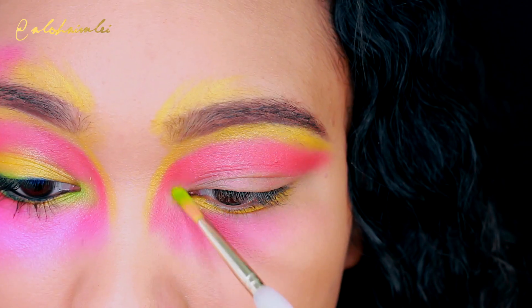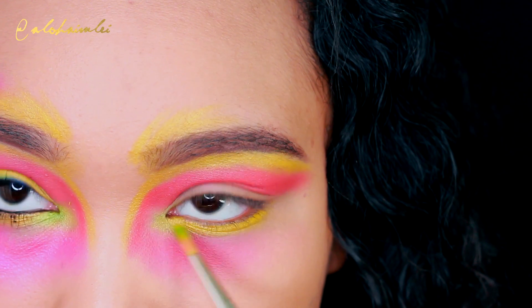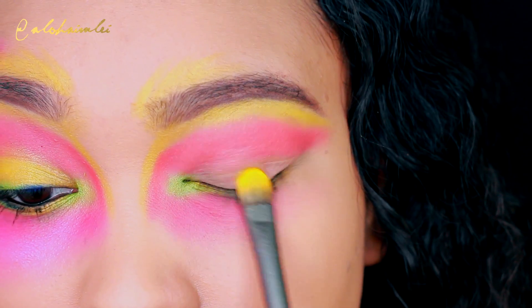And then take that yellow shadow and go underneath the water line. And with a lime green shadow, I'm going to add this to the tear duct and on the outer corner of the eye.